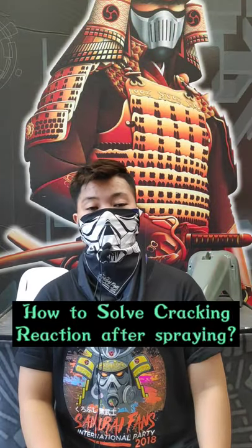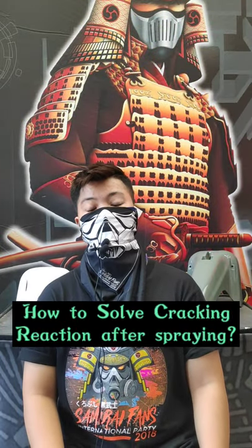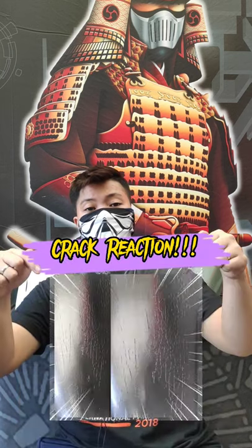Good day, Kasamurayan! This topic is how to solve cracking reaction after spraying. So let's go!